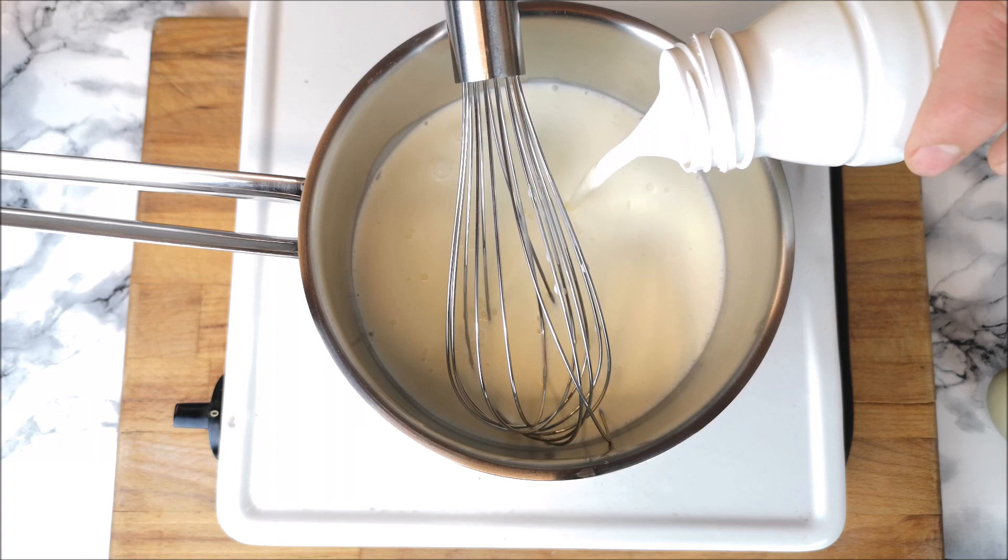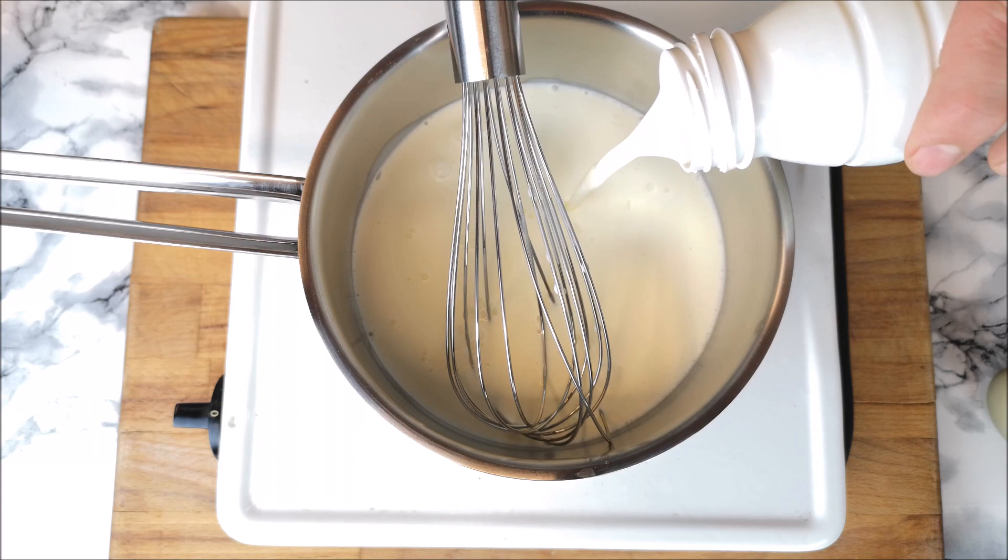First I'm starting with 200 milliliters of heavy cream and 100 grams of sugar. Heat it up gently.